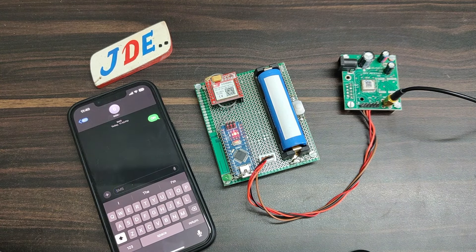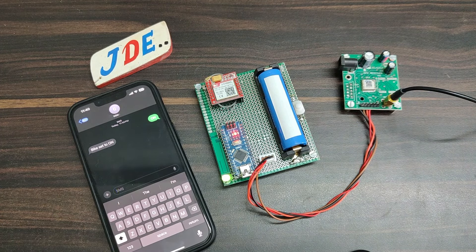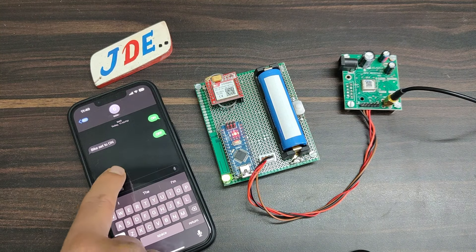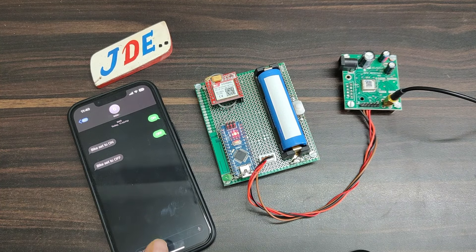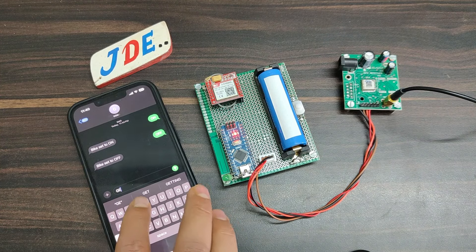The GSM receives the message and after a few seconds the LED will glow — it's working perfectly. It also sends a feedback message: 'Bike set to ON.' Now I type 'OFF' in capital letters and send it. The LED turns off and it sends the proper feedback message: 'Bike set to OFF.'